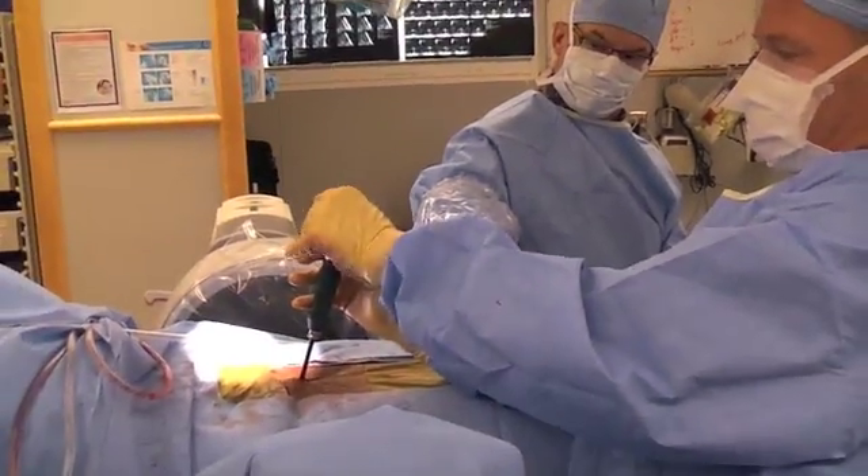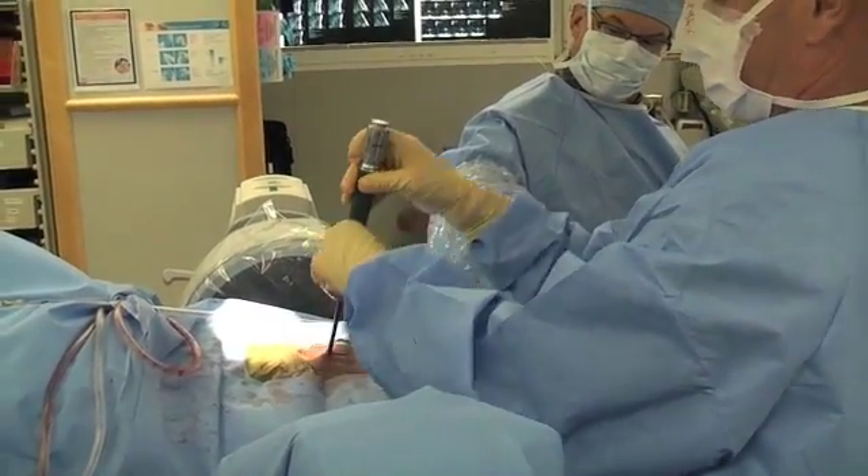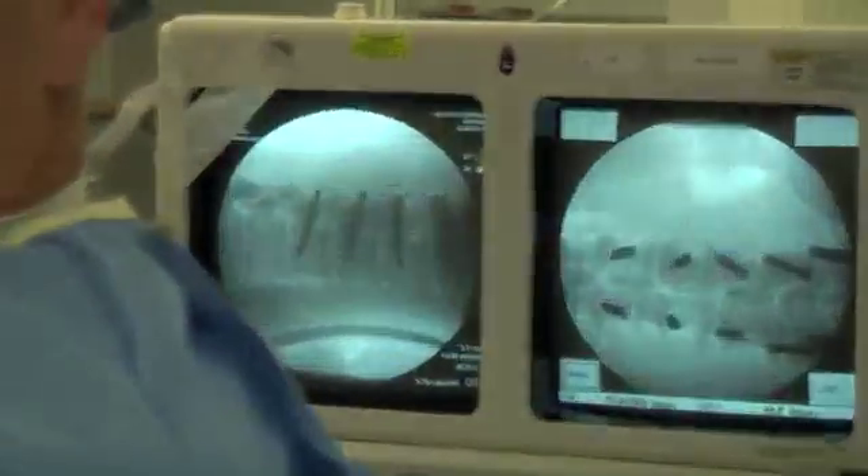We're going to direct it down the tunnel that I created. You can see this blow up — because of the keel, it binds a little. It's got a bulleted tip, and it binds. Keep going, all the way to the front. Loosen it again and turn the corner. There you have it. Then I undo the hinge back to me, pop the hinge, rotate this out, disconnect the handle — and voila. That's the final placement of that interbody graft. That's all there is to it.